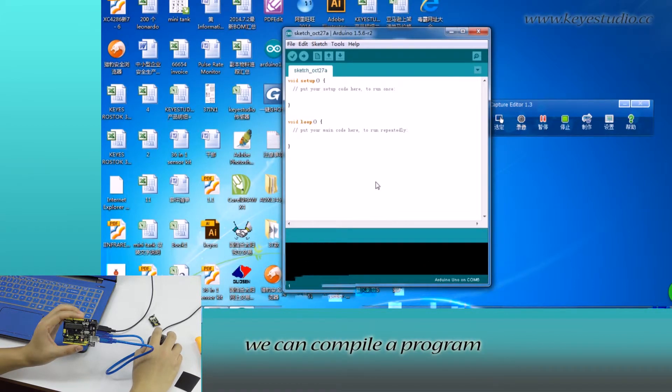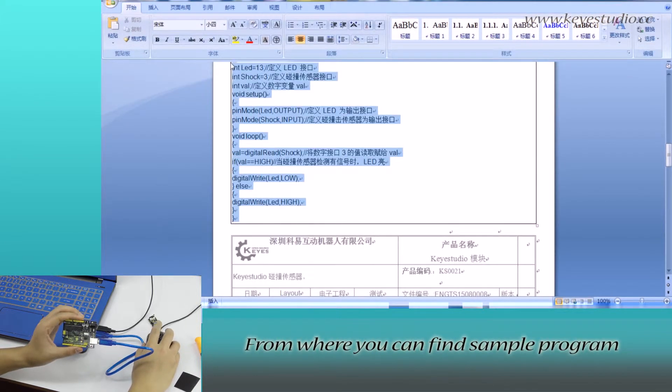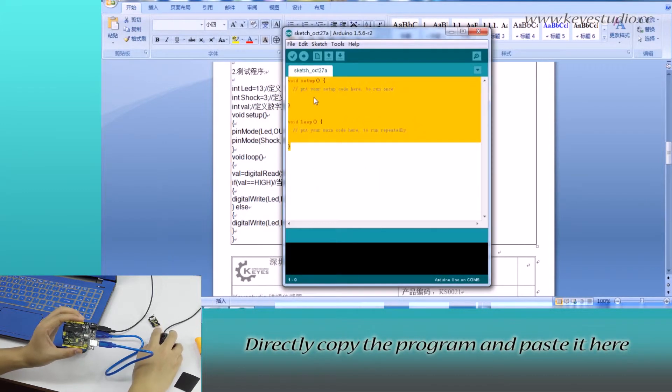In here, we can compile a program or directly copy and paste the program. For all of our products, we have supporting files from where you can find the sample program for this module. Directly copy the program and paste it here.